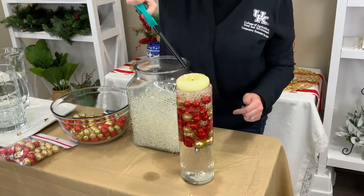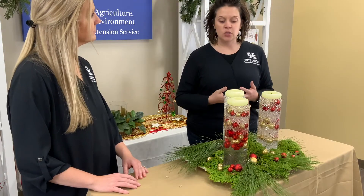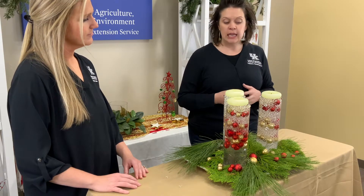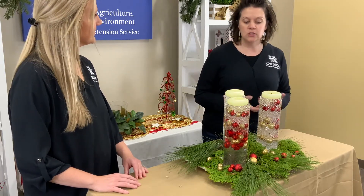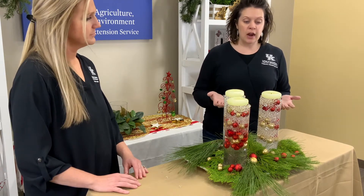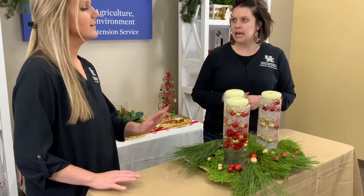You probably want to leave enough room at the top because at the end you'll add more water to it. Basically try to keep out any air bubbles that may form, because these are water beads and they're going to absorb a lot more water than you think. At the very top of our arrangement, we've got a floating candle, which is a great way to finish it.